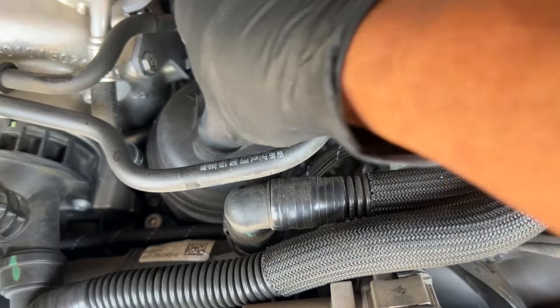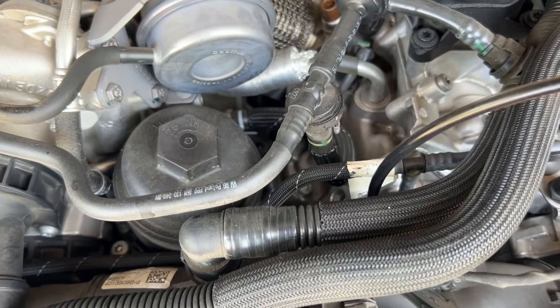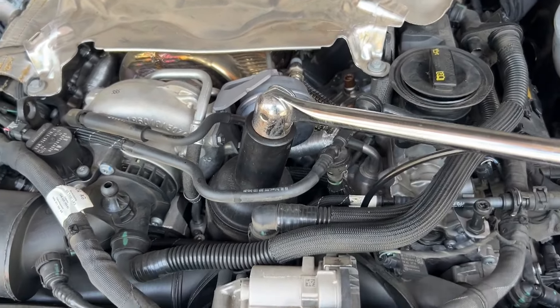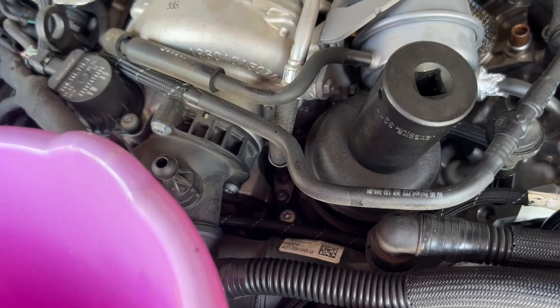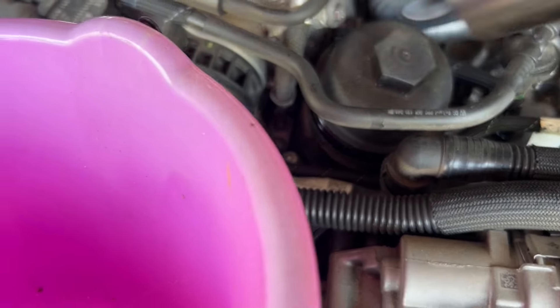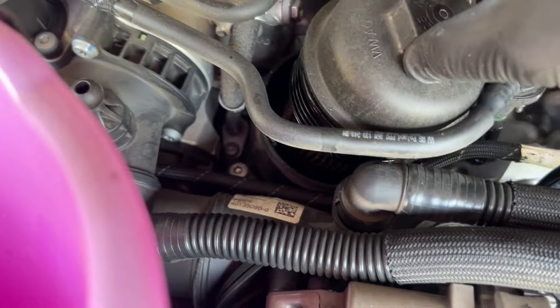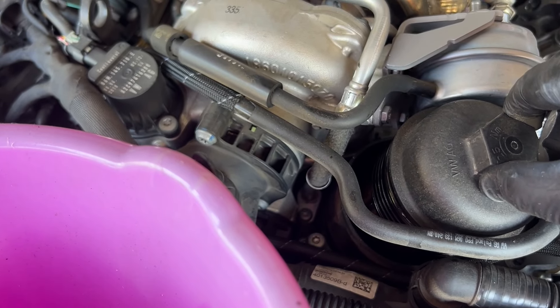While we're waiting for the oil to drain, we're going to remove the oil filter. That big nut right there is actually 32 millimeter — very easy to come out. Before we take it all the way out, make sure it comes with the oil filter so you don't want it to drip into the engine. Make sure you have something to catch the oil dripping.